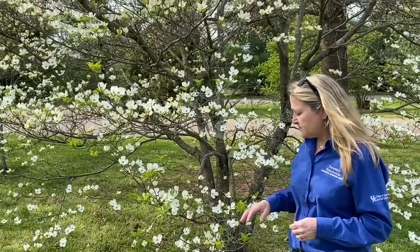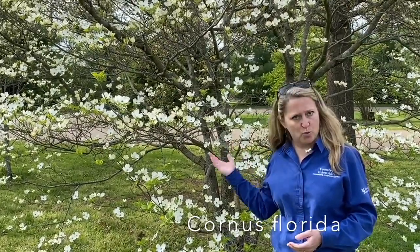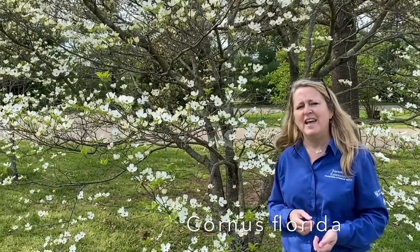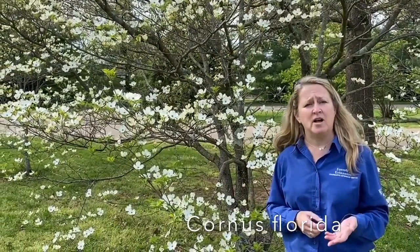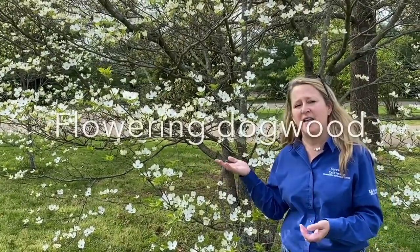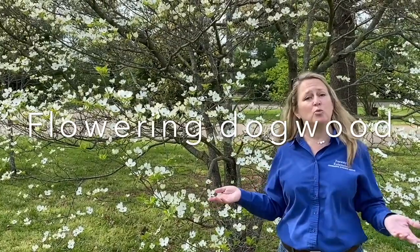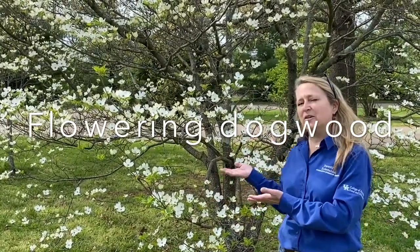Flowering dogwood does best on well-drained soils. It can grow in shade or full sun but does best in partial shade — making it a great landscape tree and a great tree in your woods. Did you know the scientific name is Cornus florida? Cornus comes from the Latin cornu, meaning 'hard,' referring to the wood; florida comes from the Latin flos, meaning 'flower.' Get out this spring and enjoy the flowering dogwood in your neighborhood, park, or woodland.